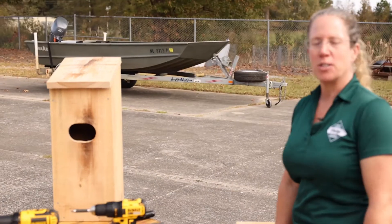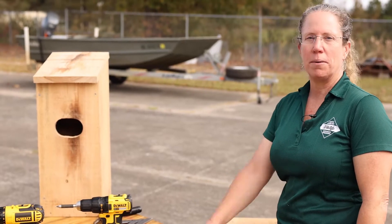Hi, my name is Kimberly Smith. I'm a conservation biologist and I'm going to show you how to build a wood duck box today.